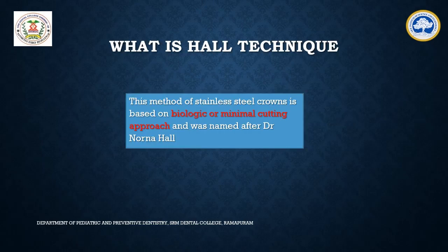Hall's technique is also called the biological technique or minimal cutting approach technique. This is one of the techniques used for the placement of stainless steel crowns in pediatric dentistry. The name was given after the scientist Dr. Norvna Hall.